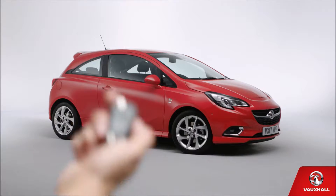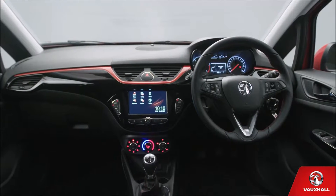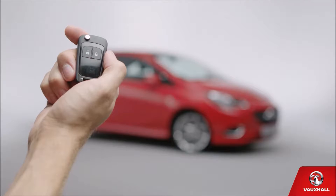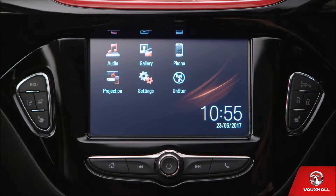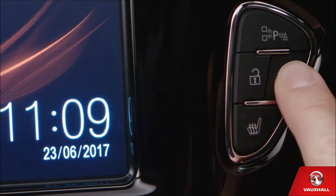See that unlock button on your key? Go on, give it a press and you're ready to climb aboard. Breathe in that new car smell. Good, isn't it? Assuming you can drag yourself away at some point, just press this button to lock your car. Don't be gone for too long though, it may just miss you. And by the way, you can use these buttons in the centre console to control the central locking from the inside.